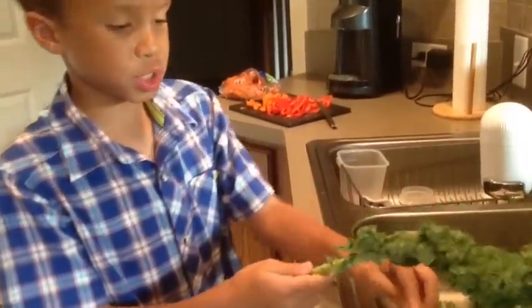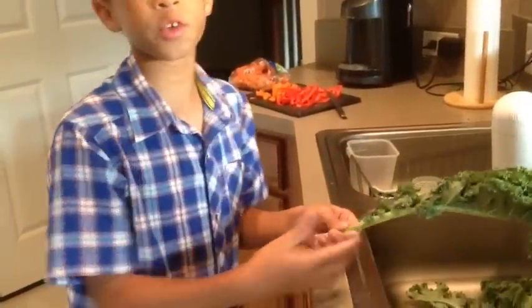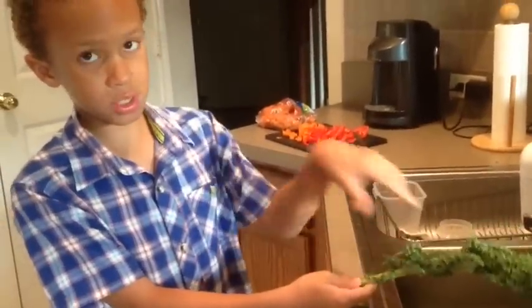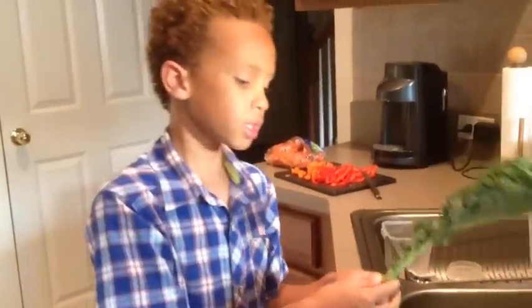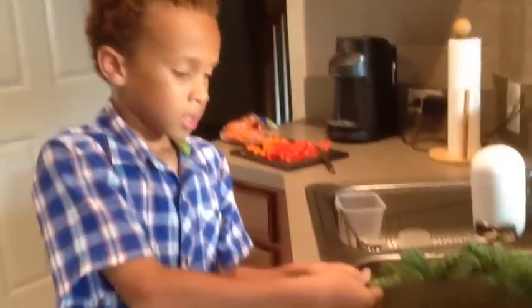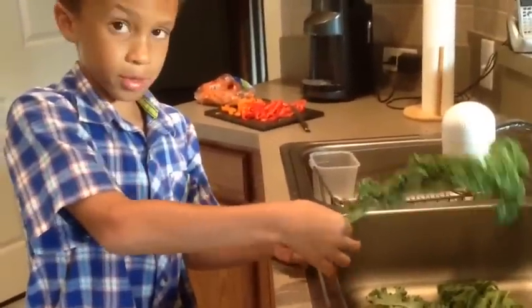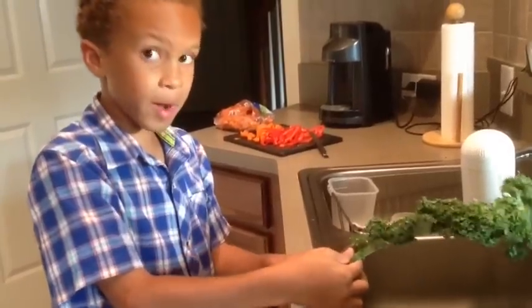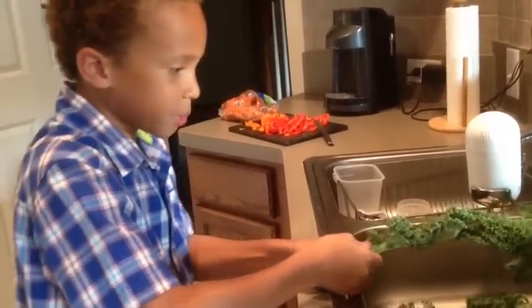So first you put your left hand right here, and if you are left handed you should put your right hand right here and follow the steps the opposite way. So if you are right handed put your left hand here, and then kind of crease it with your thumb and your index finger right kind of above it, and then just chip away.